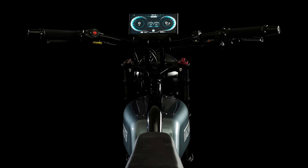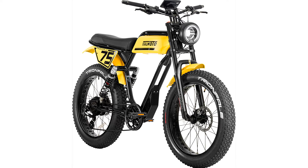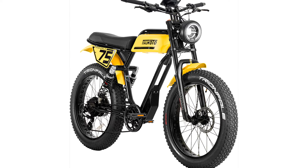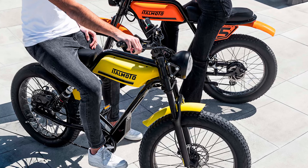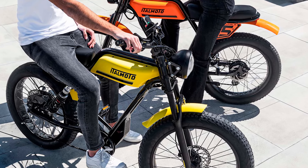Oh, and the best part? The Try and Fail has hydraulic disc brakes. That's right, folks. You can stop on a dime, even when you're going full throttle. So no more heart-stopping moments where you're praying your brakes will hold up when you're trying to avoid that runaway dog or a taxi that's cutting through the lane like it's playing Mario Kart.